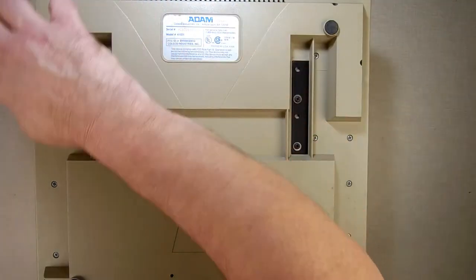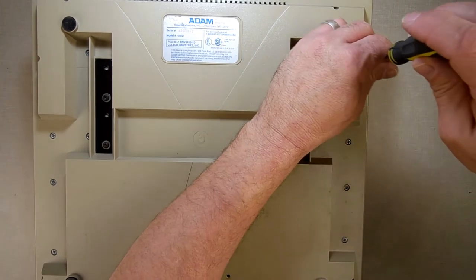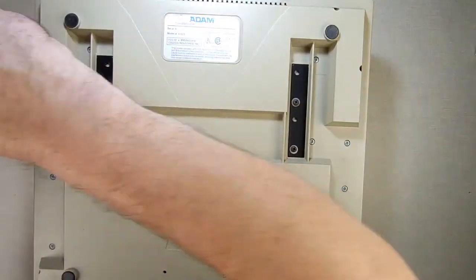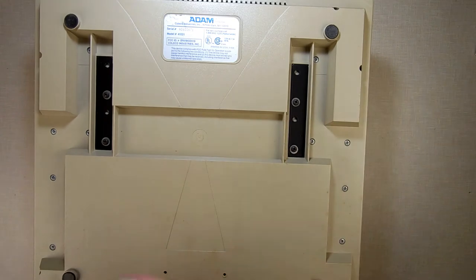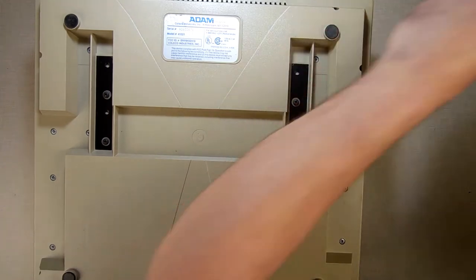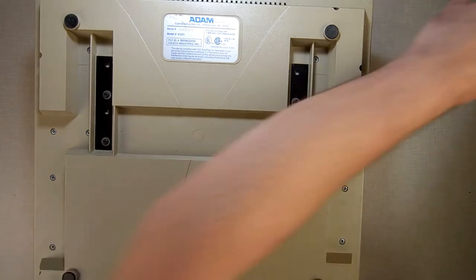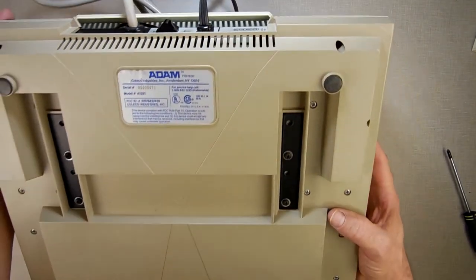There are eight holes but one of them doesn't have a screw on the back side, so just remove the seven screws. I'm coming out with the screwdriver getting them out — that's four, five, six, and there's one more. I must have not put all the screws back in last time.